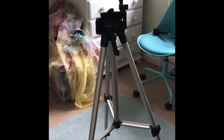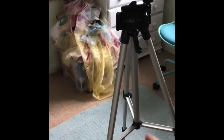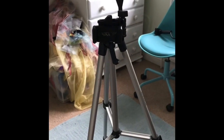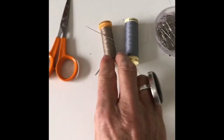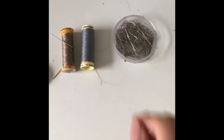I also have a tripod which I use to clip the camera on and it's got adjustable legs and can be moved around depending on what I want to photograph. Here are some more tools that I use: a pair of scissors, grey beige thread, regular needle and regular pins.